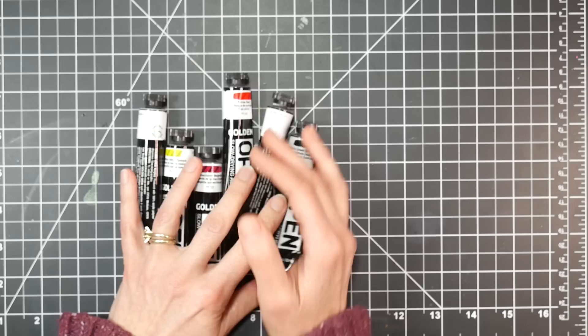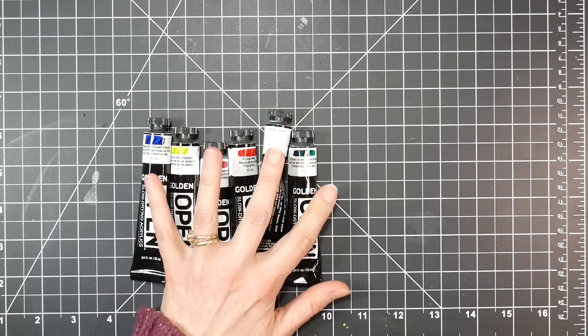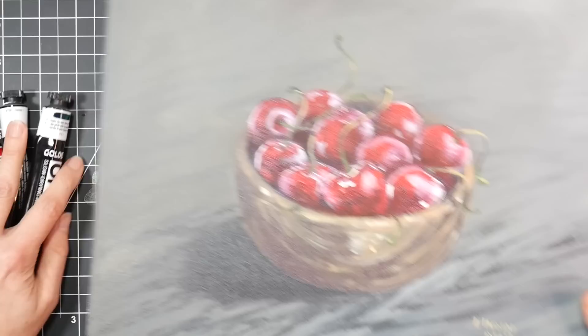I paint in a cool location — it's a basement, probably in the mid-50s right now — so if you're in a desert, I wouldn't imagine they would stay open as long. But you definitely notice the difference between these and regular acrylics.